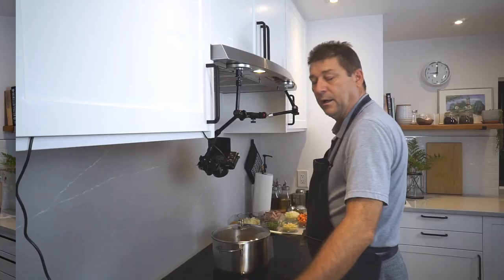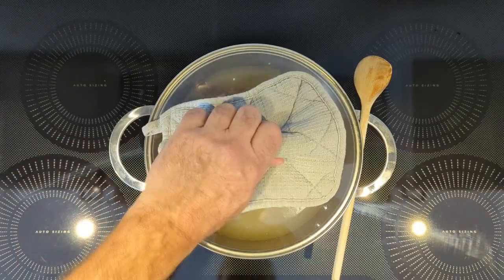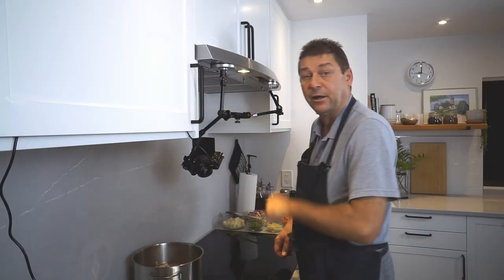So much for the prep, let's get cooking. It's been about two hours that our broth has been simmering. This is the result — it smells fantastic. Let's push this aside and start to make our soup.